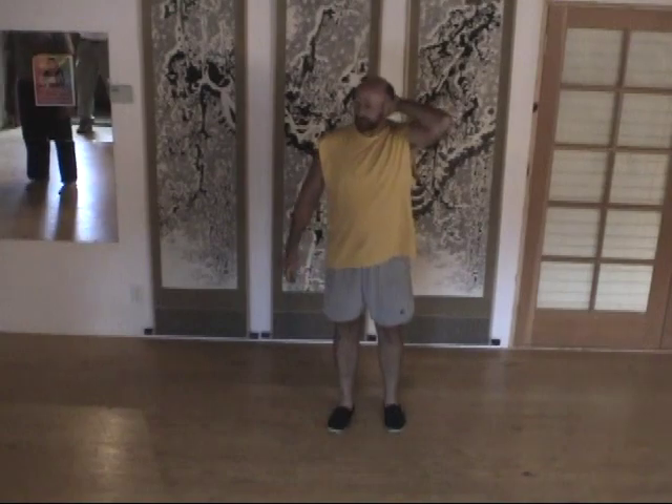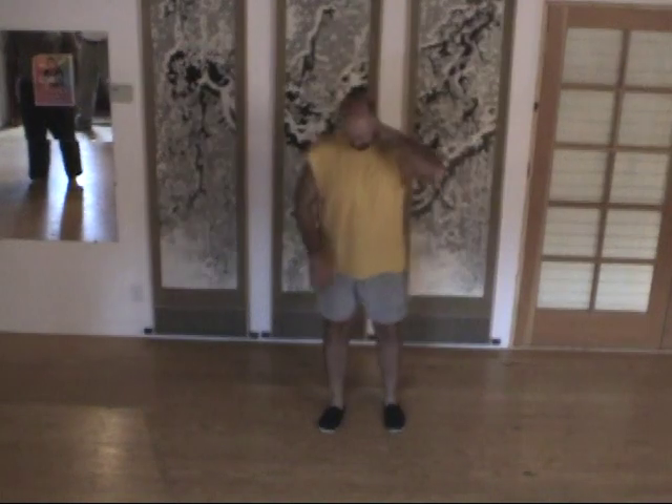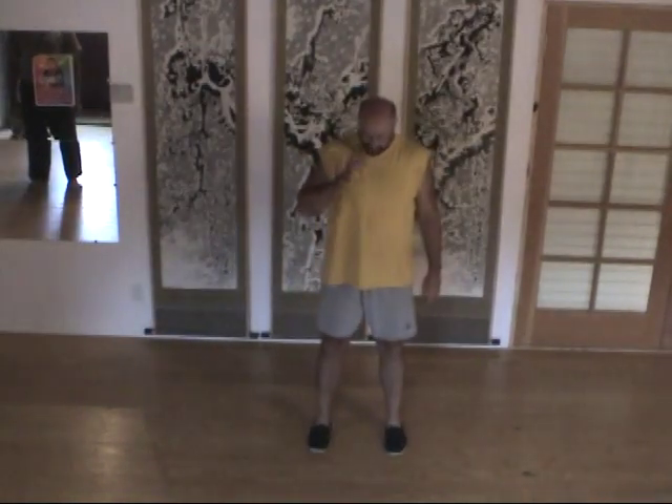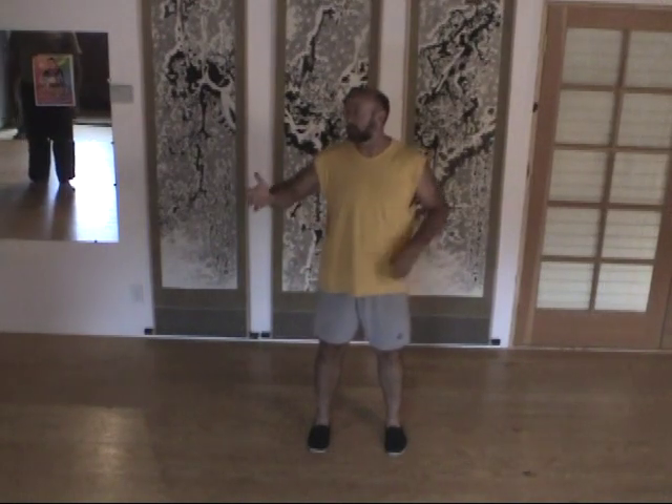The first thing that's important to do in getting the opening movement in the Yang Style — and I'm going to throw in some things because some of you have studied the Yang Style as well, so I may compare some things to that as I go on.